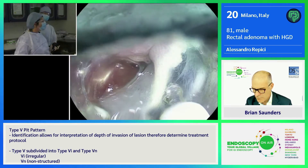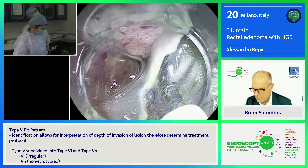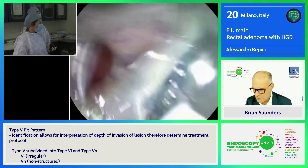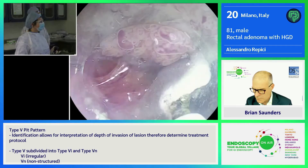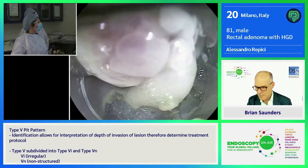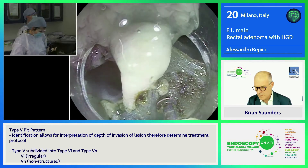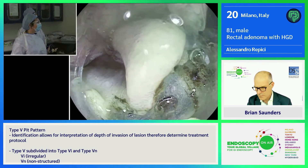Do you suggest the upper GI scope for rectal ESD? Always. The flexibility and maneuverability is really optimal. In rectal ESD it's crucial because most of the time you have very big lesions in the rectum and you need to check exactly where you are cutting. I see you just moving the scope and not touching the device at all. So you have a specific fixed distance. Yeah, I fix it at the distance I like.